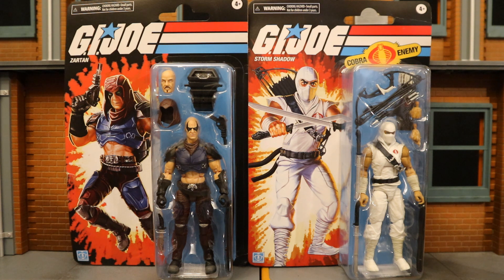These Retro Cardback figures are Walmart exclusives. I'll start off by simply saying Walmart sucks. I absolutely hate their website. Their pre-ordering is horrendous. Their exclusive availability is usually horrendous. And their customer service and store conditions are also horrendous.